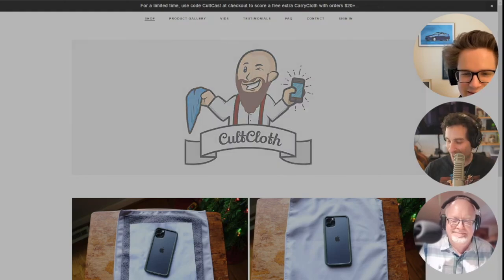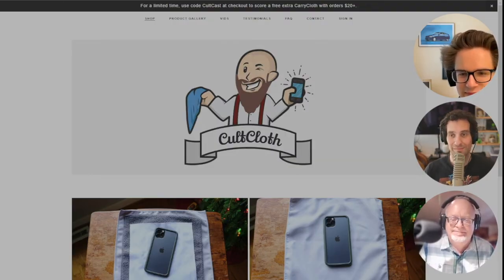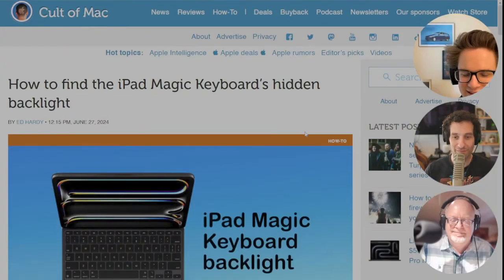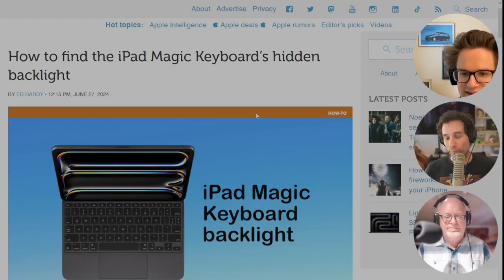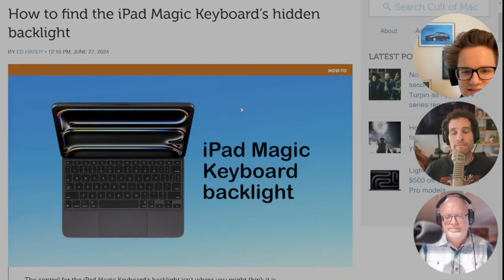This is an iPad Pro tip. I was amazed when the latest iteration of the iPad Magic Keyboard came out that a lot of people didn't know the Magic Keyboard has a backlight. It's had a backlight ever since the original model in 2020 or so. A lot of people don't know it has one — it turns out it actually does. It's just that the controls are hidden.